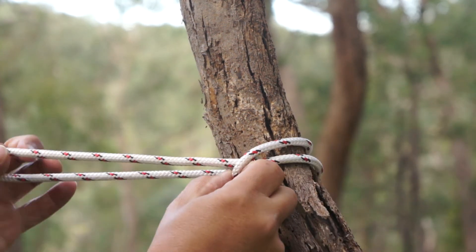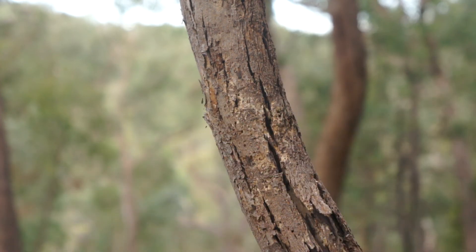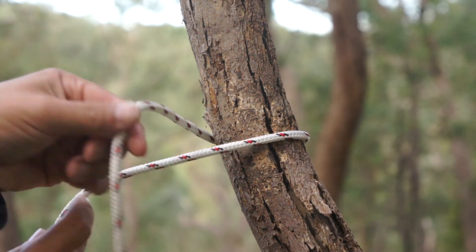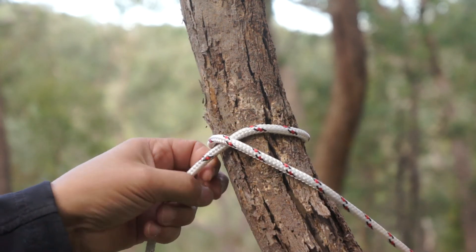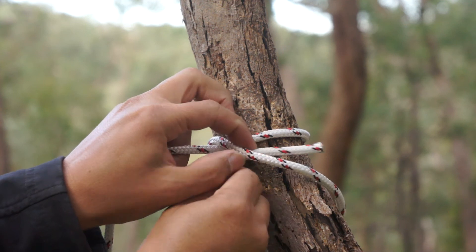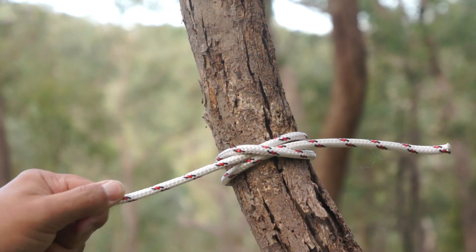We could also do this the other way around. That was going up — let's do one going down. Going around on the high side, we cross over to the low side, keep on going around on the low side, and under the bit where we crossed over. That's a clofitch.